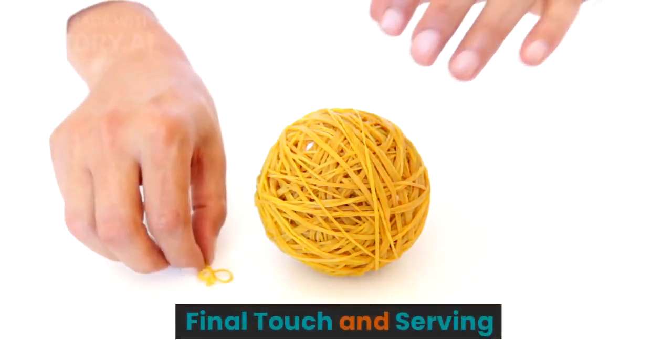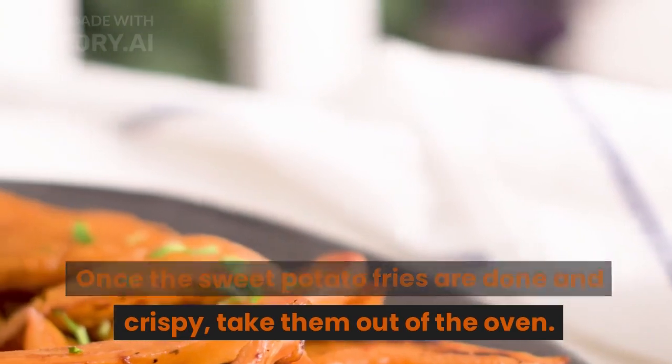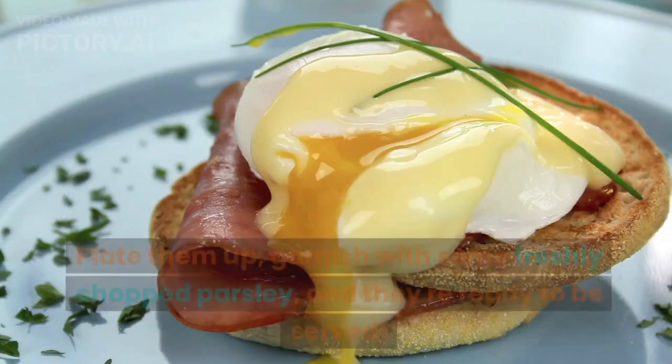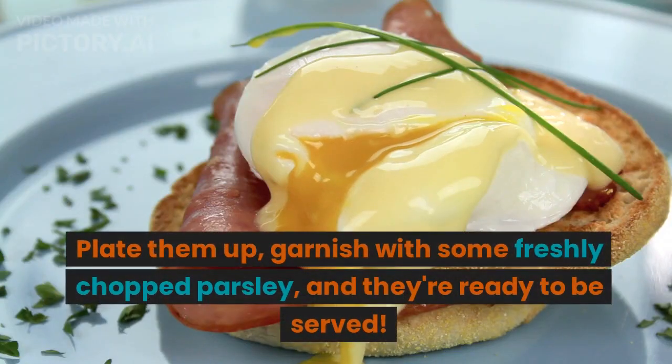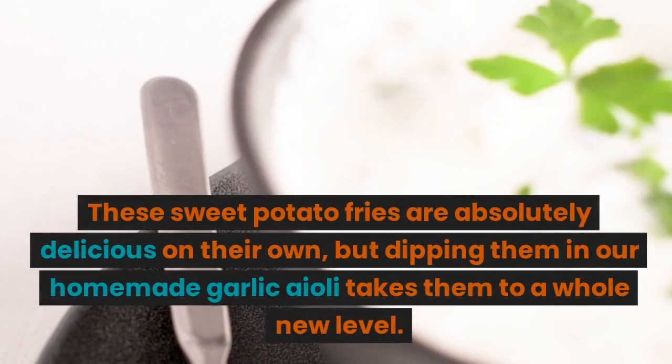Once the sweet potato fries are done and crispy, take them out of the oven. Plate them up and garnish with some freshly chopped parsley — they're ready to be served!